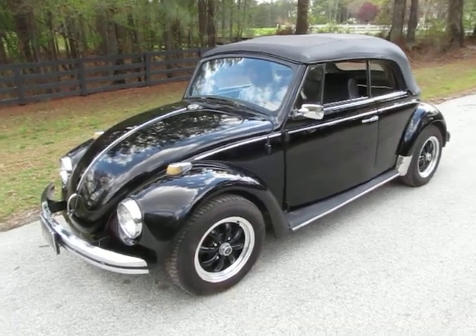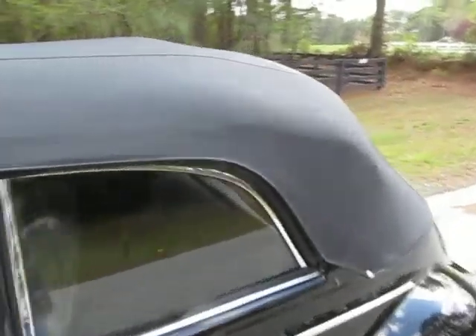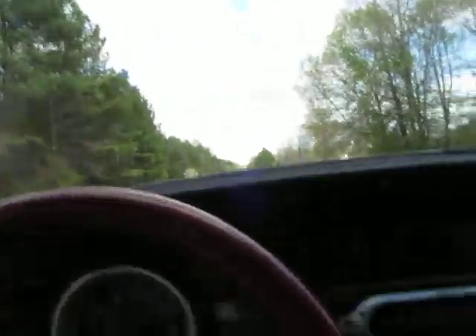This is a 1968 Volkswagen Beetle convertible and it is a really, really good-looking driver. It's not completely restored, but it's a really good-looking driver.